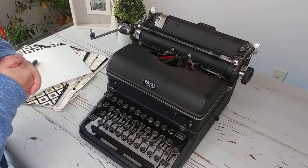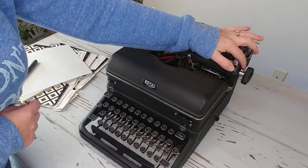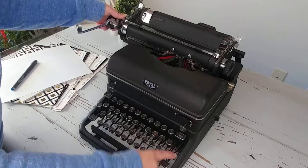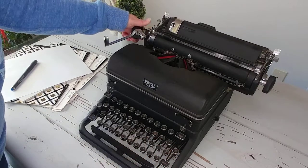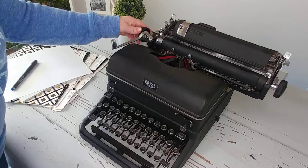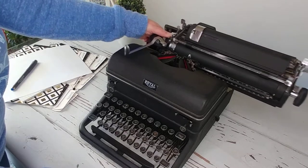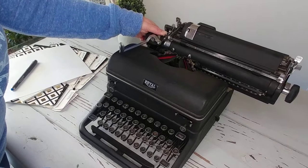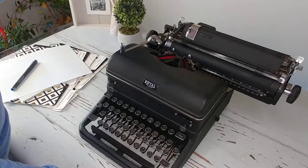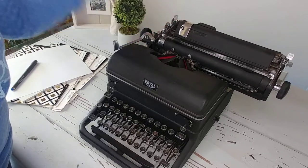Let me show you around. First of all, carriage releases are these little flat metal levers right here. I have the margin set, so I'll do a margin release and you can see it already over here. These have what's called a magic margin. Right now I have it set to the left side — to release it, pop it forward, pull down your carriage, and now you can move it while holding the carriage release. You can set it wherever you want, pop it back, and do the same thing for the right margin.